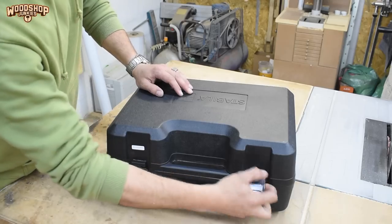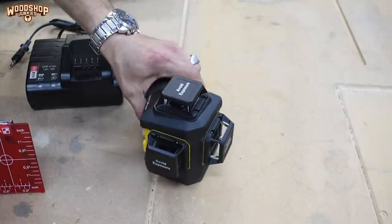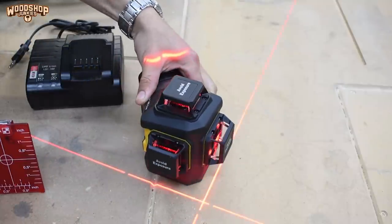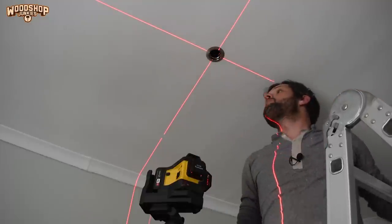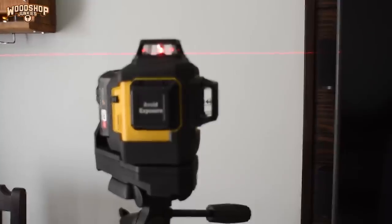Before I jump into today's video I want to take a moment to thank my channel sponsor and the sponsor of this video, UPAT SA, along with their featured product the Stabila LAX 600 3-axis 360-degree wraparound self-leveling laser level. I was fortunate enough to get my hands on one of these lasers before they officially launched towards the end of last year, and since then I've used it for a number of projects like installing light fittings, electrical conduit, plumbing, and tiling. If you want to know more about the Stabila LAX 600 you can check out the first look and unboxing video I did for them on their YouTube channel — I will link it down below — or you can check out pricing and availability on the UPAT SA storefront.